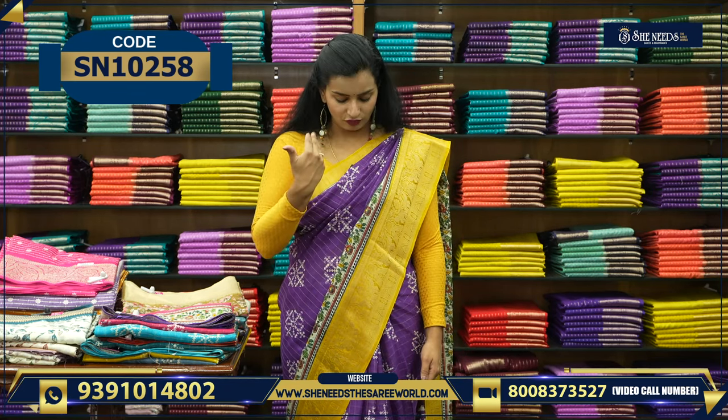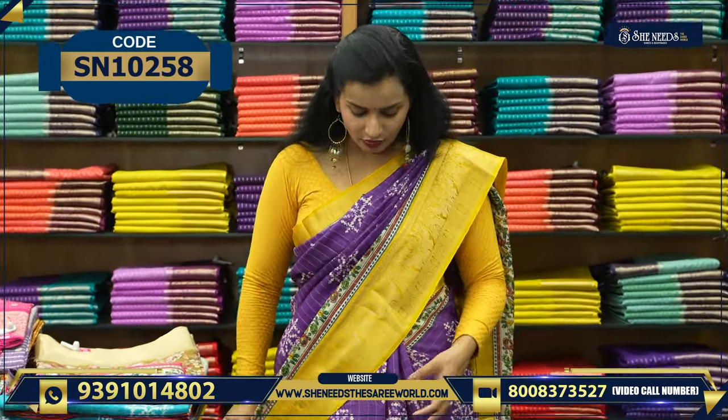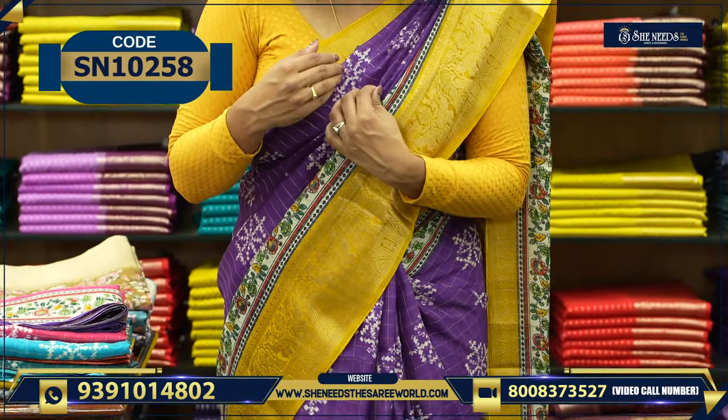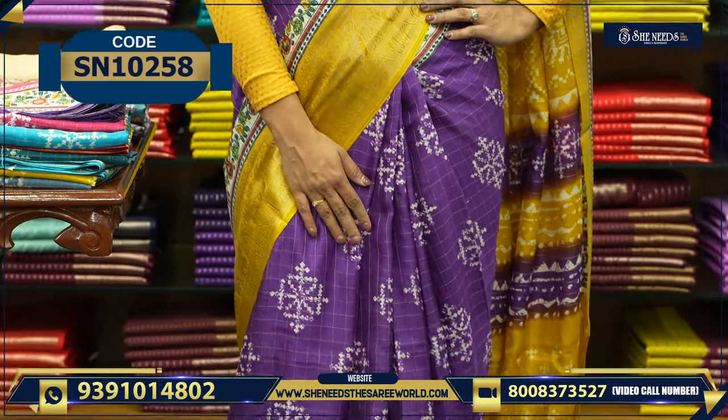This is a combination of violet and yellow. We have a lot of border. The saree is also very soft — it is easily drapeable. We will look at the border. This is a combination of violet and yellow. Here is the look one more time.